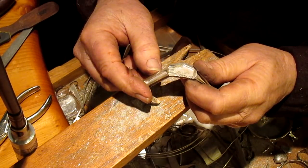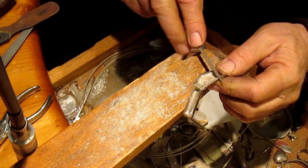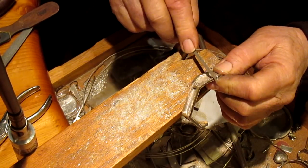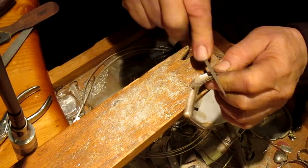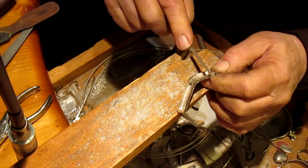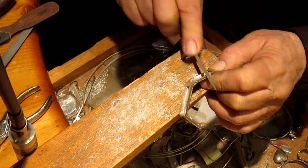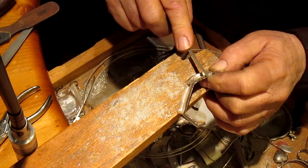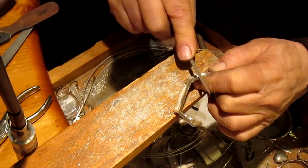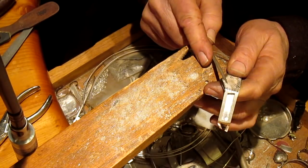All right, that's pretty good. I missed a little bit right there, but it is what it is. So I want to just do just a little bit of a notch right here on each one of these, just to give it just a little bit more definition.